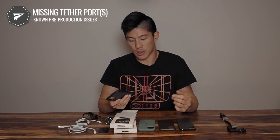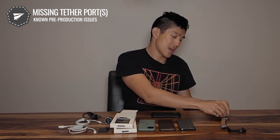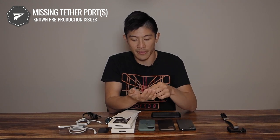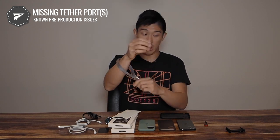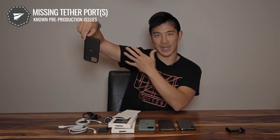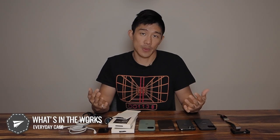The last known issue is something you don't see on this sample at all — tether ports. On one of the corners there's supposed to be a hole where you can attach a Peak Design anchor link. The idea is that you can thread an anchor link through the case to attach it to something — like your backpack or a wrist leash — so your phone can be secured to your wrist or bag.